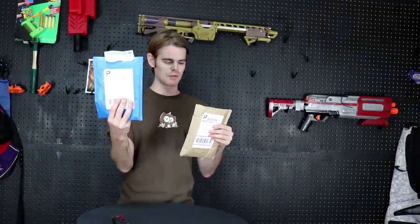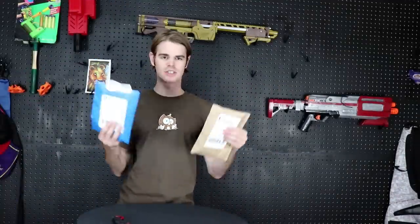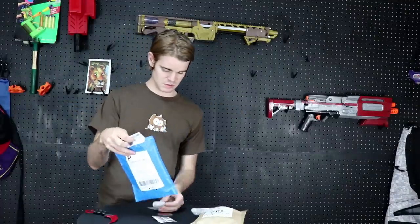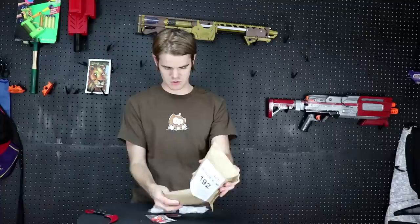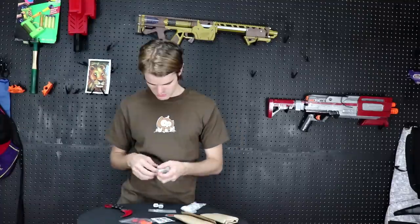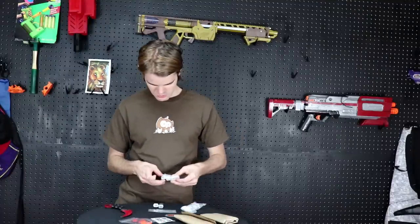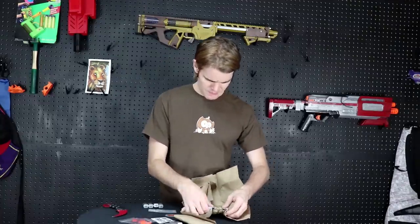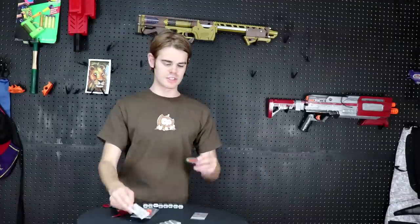What's up guys, it's Track, and today we have two packages — one from Foam Blast and one from Out of Darts. Let's open them up. Alrighty, so inside we have an Out of Darts sticker, a Foam Blast sticker, two switches,